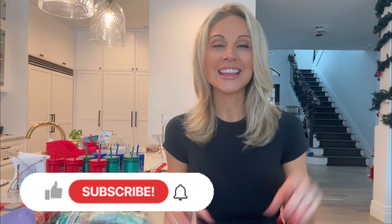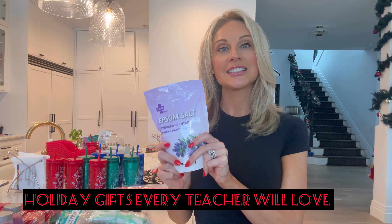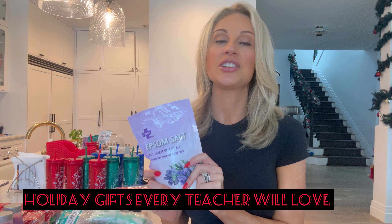Today we're talking affordable, creative, and fun teacher gifts on any budget that every teacher will love. Welcome back to my channel — make sure to hit that subscribe button. Today we are talking teacher gifts that every teacher will love for the holidays.